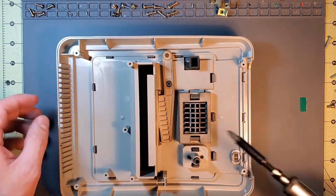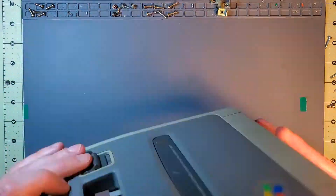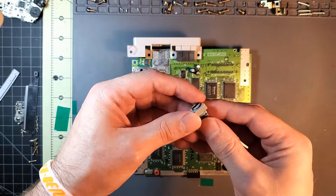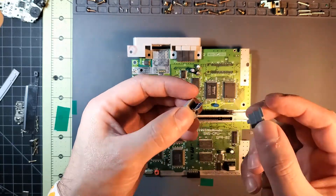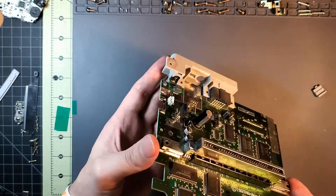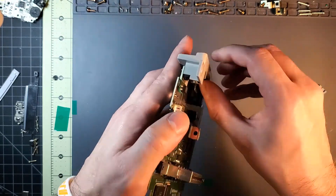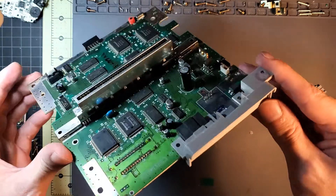I've got a USB-C port and a little cleat I'm going to put on the back to keep it secured. I'm taking out the RF module out of the Super Nintendo — it has a cutout that is roughly the same width as the USB-C port. Let's see if I can get that in. I think that's going to work out pretty damn good.